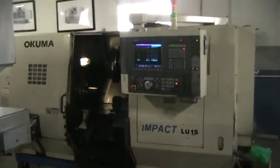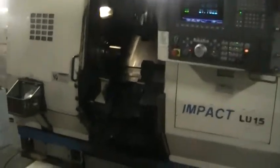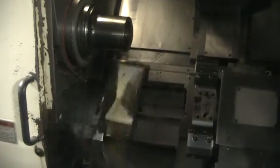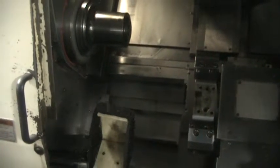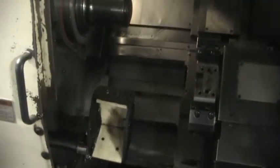This is a videotape inspection of the Akuma Impact LU15 showing you the parts catcher in action. As you can see, the parts catcher has a nice rubber exterior, so it's not going to be scuffing up metal to metal or anything like that, and it's fully functional.